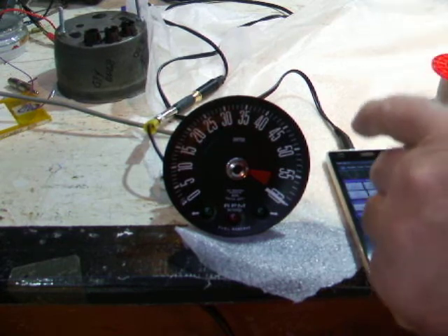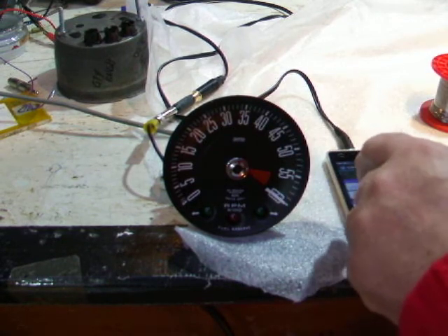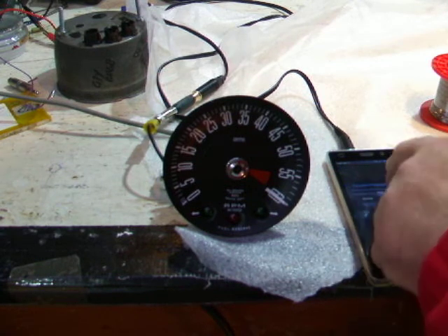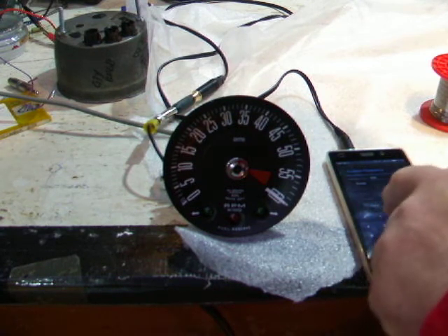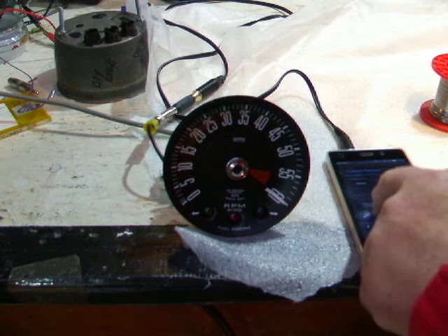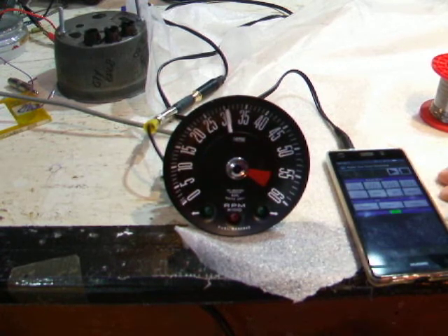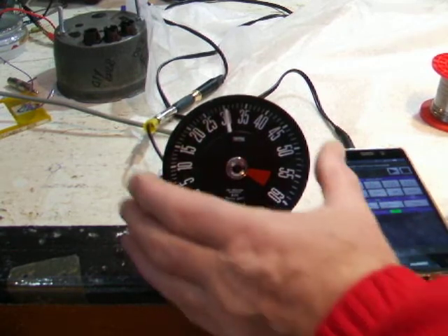I'll just quickly show you what it does when you adjust the preset. We'll go back to 150 Hz, which is equivalent to 3000. I'll enter 150 and apply — and you can see the gauge is set bang on 3000.